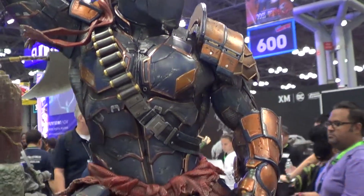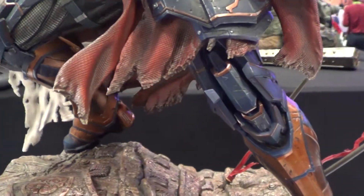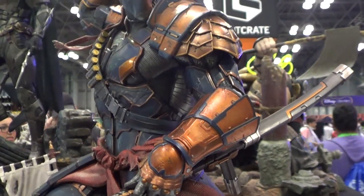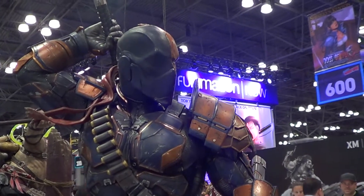Look at this — all the details there. Suit armor. Damn. You can't go wrong with this piece, believe me guys. Alright folks, SM Studios.